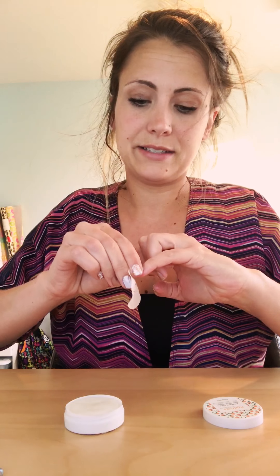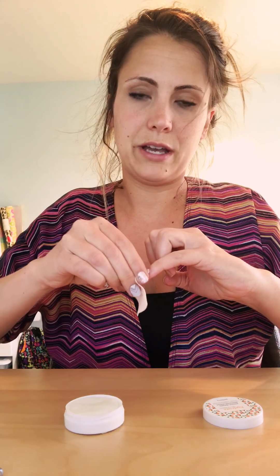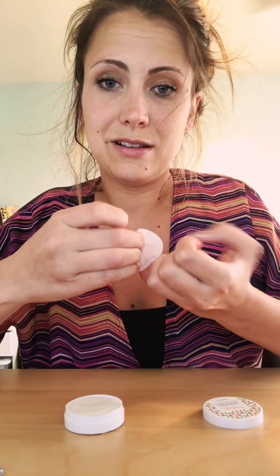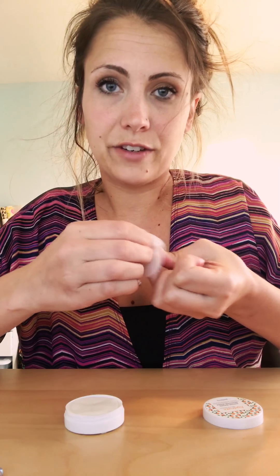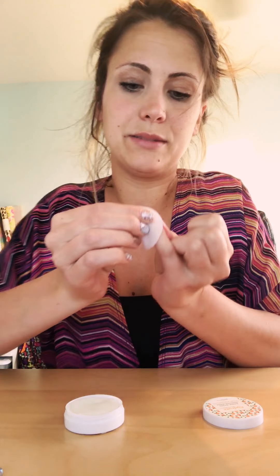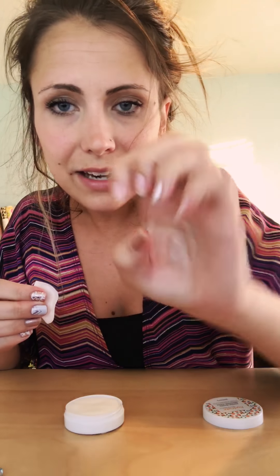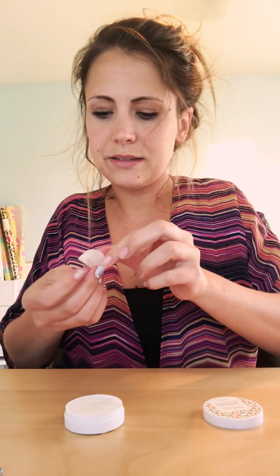Now I'll get the other corner up, and one of these little guys takes off your whole manicure. How awesome is that — look at this! Okay, now other hand — peel up the corner.